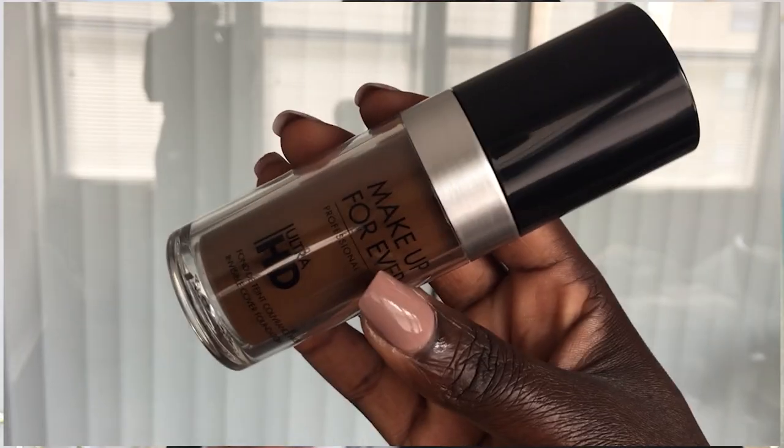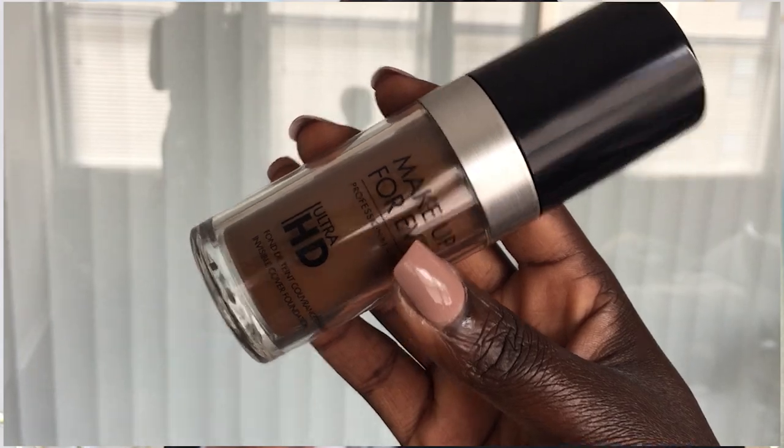So the foundation is the Ultra HD Foundation. It feels like second skin, but still provides medium coverage and a light diffusing formula. Looks natural and makes skin look flawless and feel moisturized. The exclusive 4K complex guarantees invisible, natural, and comfortable makeup. So let's just jump straight into this.